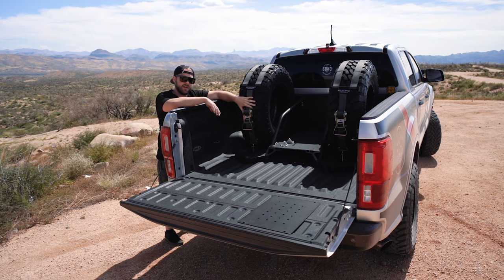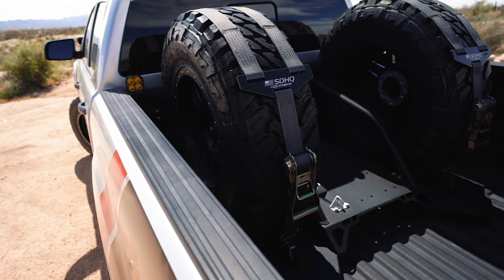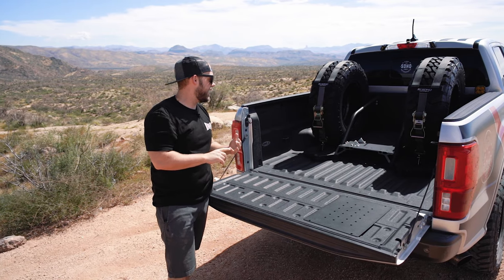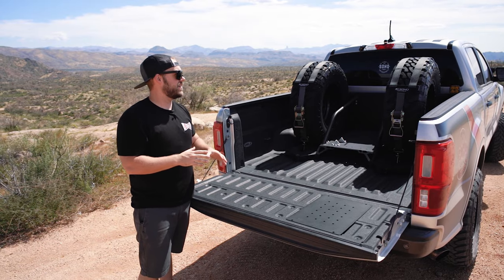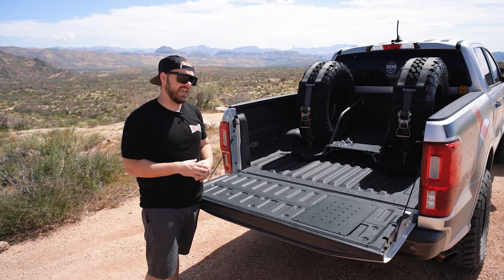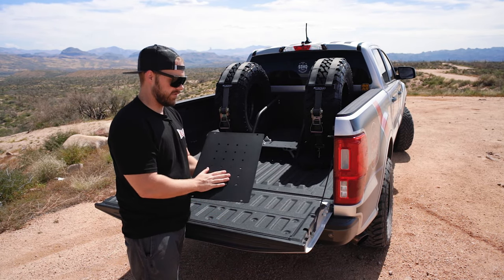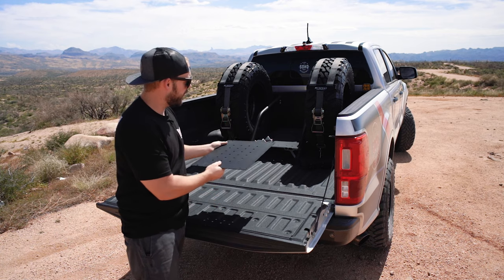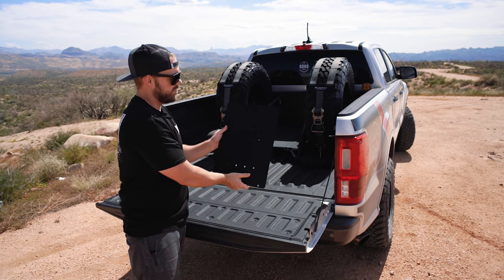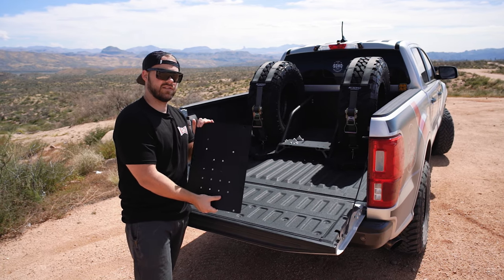Down here, you'll see our SDHQ fabricated chase rack. This is going to give you the option to run, just how we have here, two spares and plenty of room in the middle for a Pro Eagle jack, some fuel cans, a small cooler, whatever you might like. Now if you're looking at this and saying you don't want two spares, just want one and want more flat surface for mounting, we came out with our spare tire delete kit. It comes in black powder coat, you're able to bolt that on to one of the spare tire locations and effectively make that a flat mounting point. You've got some pre-drilled holes to utilize our billet tie-downs or to use whatever you'd like to secure your cargo.